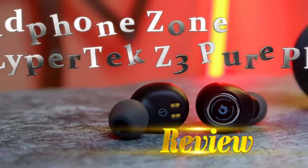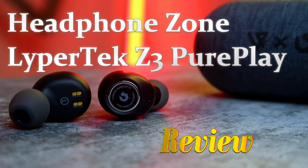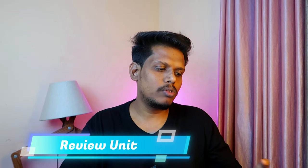Hey guys, welcome back to our channel. In this video, I am going to share the unboxing and review of this Lypertek and Headphone Zone's Pure Plays Z3 TWS Earbuds. This is a review unit sent by the Headphone Zone, so thanks to them for sending the product.